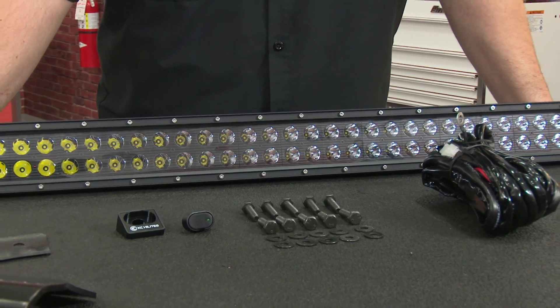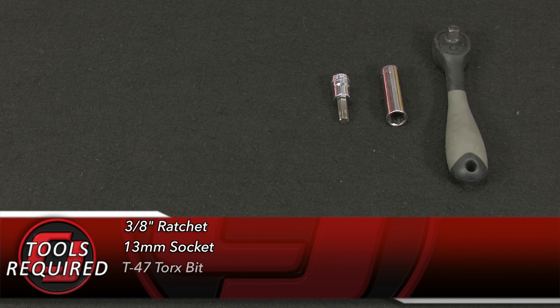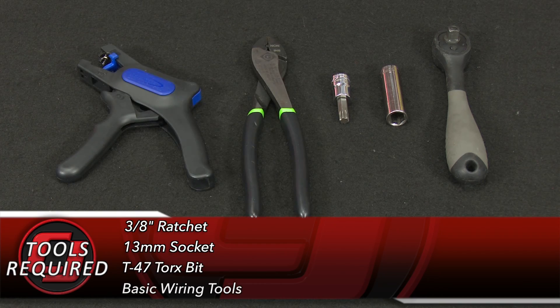Today we're going to install it on our 2016 Jeep Wrangler. Tools you'll need for this installation: a 3/8 ratchet, 13mm socket, T47 Torx bit, and basic wiring tools.